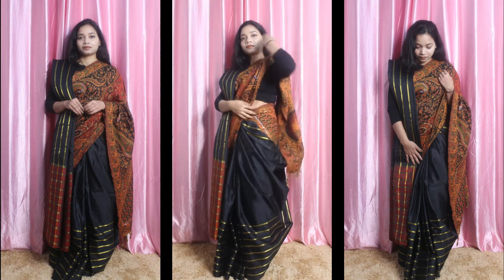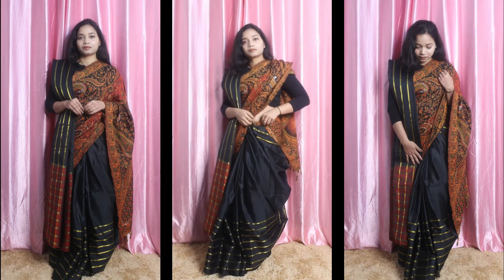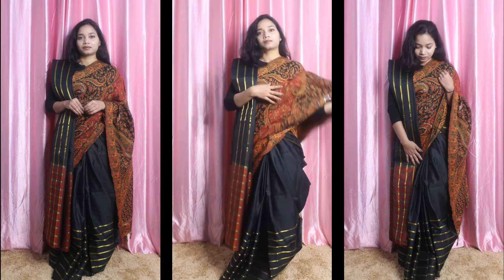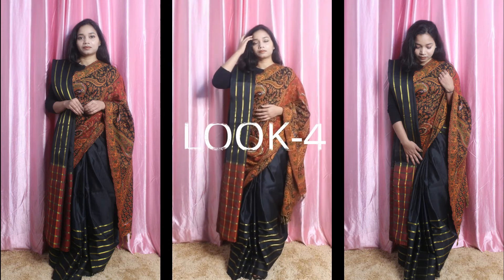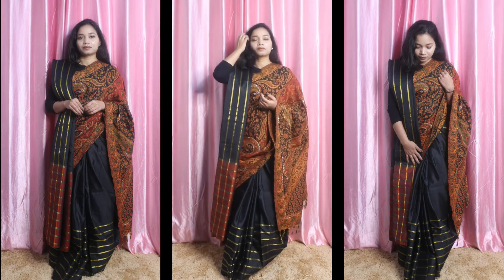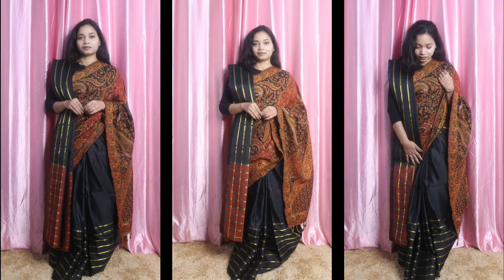For the last look, I have worn the sari in a Gujarati style and the shawl is worn in a straight line where my pleats are. I have worn the shawl in front of my pleats and created a double pleats look. I have made a proper video of the double pleats which is inspired by Sonam Kapoor — I will put the link in the i-button so you can see the full video. You should definitely try this look — you can flaunt both the sari pleats and the shawl, and this look is very different and unique.